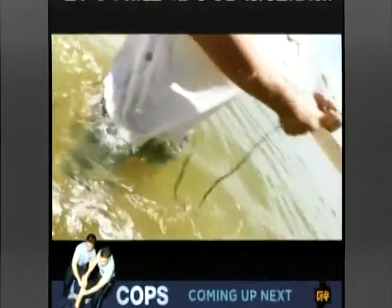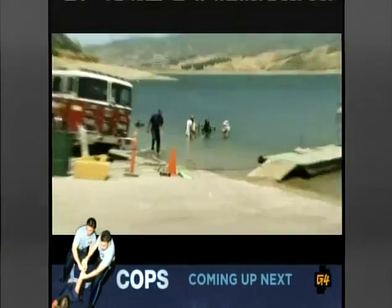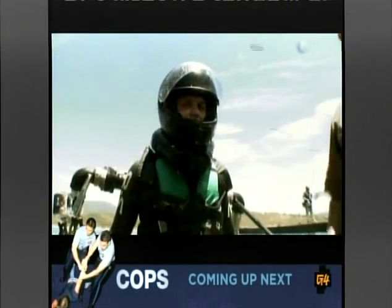We have two safety lines attached to him in case that jet pack goes ballistic. And of course we're doing this on the water, so if he loses control, instead of a crash landing, there'll be a splash landing.